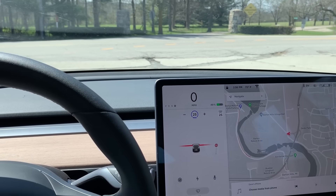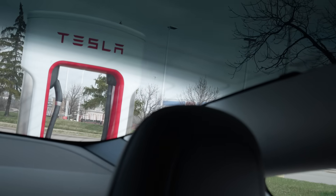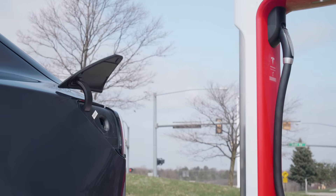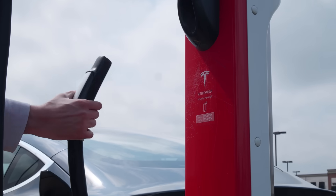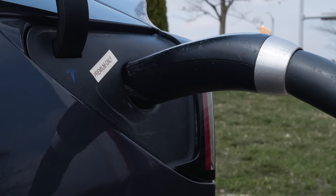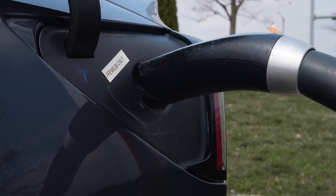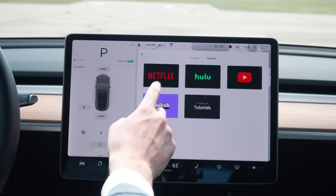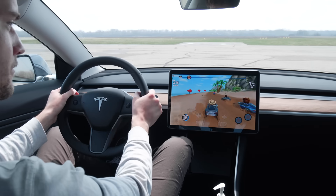To use the supercharger, all you do is back into the spot, make sure you open your charge port on your car, grab the charging cable off the charging port, plug it in, and you're set. Then you usually have to wait anywhere from 30 minutes to an hour. If you need to kill time, it's easy — just go to the entertainment menu and choose Netflix, Hulu, YouTube, or Twitch, or you can even play games.